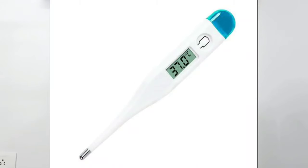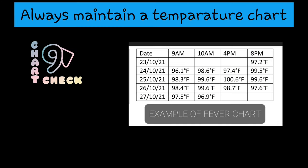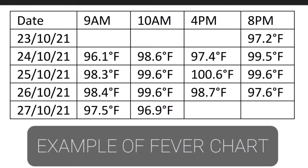Always use a digital thermometer to measure temperature in children. For children less than 2 years old, always use the axilla. For children more than 2 years old, if they are cooperative, you can put the thermometer under the tongue. After use, clean it with sanitizer or soap water. Also, always maintain a temperature chart — write down the date, time, and degree of fever every time you measure temperature.